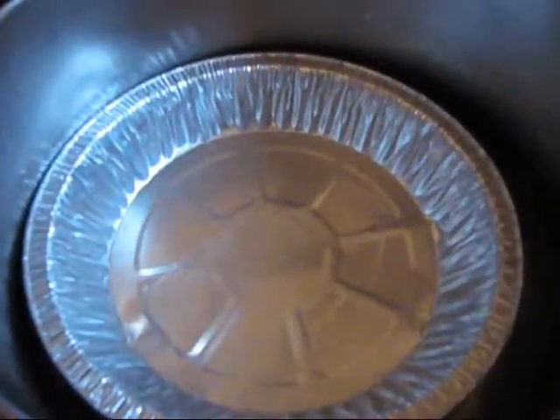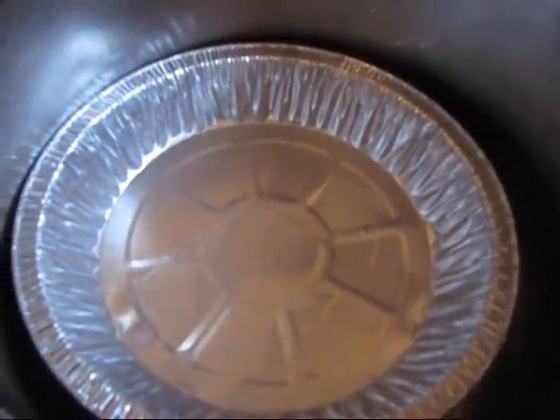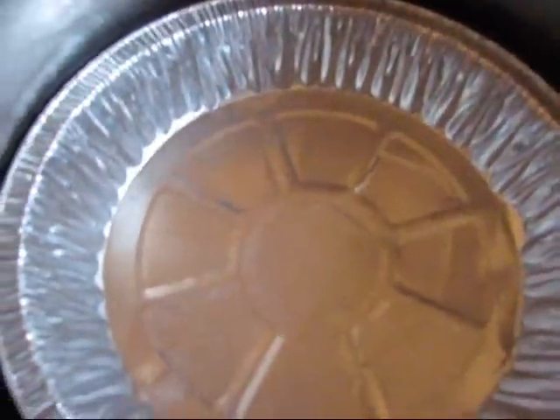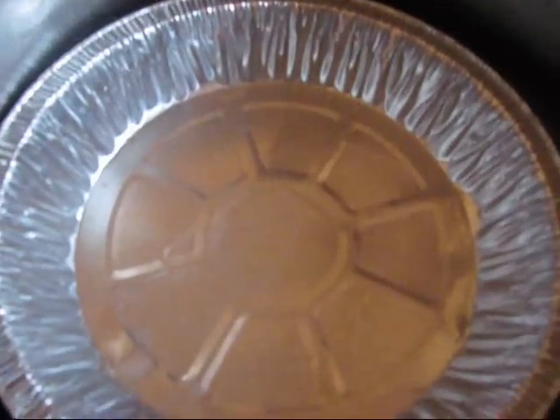I'll leave a link to where I found this project in the comments below. Okay, let's see how it's doing so far — we have quite a bit of oil so far. It doesn't get too much, but that's how it's doing. As you can see, most of it is getting in there.